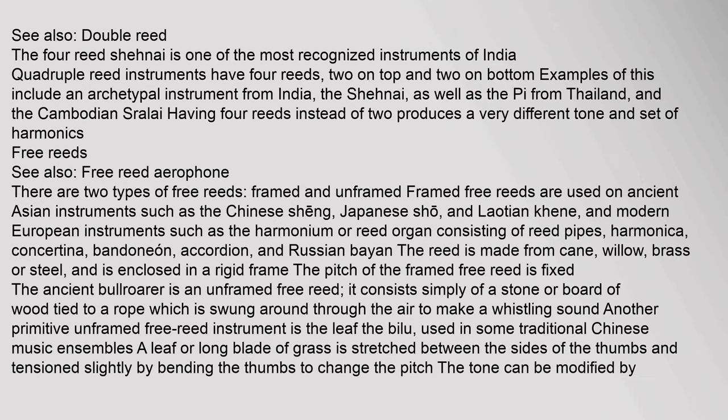Quadruple reed instruments have four reeds — two on top and two on bottom. Examples include the shehnai, an archetypal instrument from India, as well as the pi from Thailand and the Cambodian sralai. Having four reeds instead of two produces a very different tone and set of harmonics.